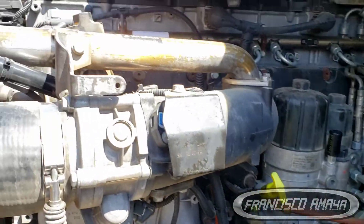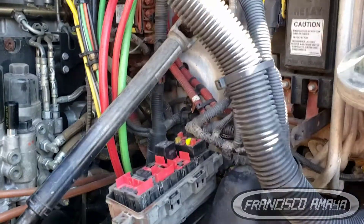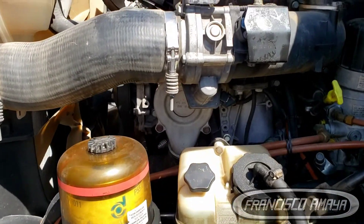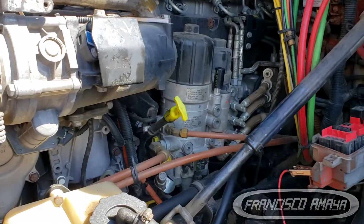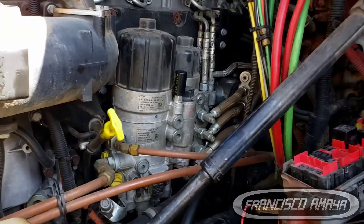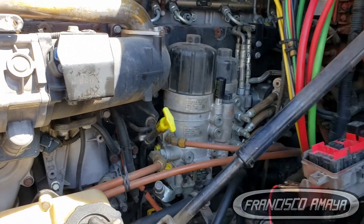Today I have this DD15 engine, a 2012, and the issue is it cranks and doesn't start — you crank the engine and it doesn't do anything. The problem can be caused by many different reasons, but in this case I'm going to show you something very unusual but very simple to repair.